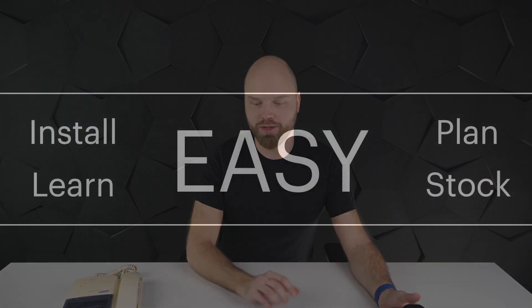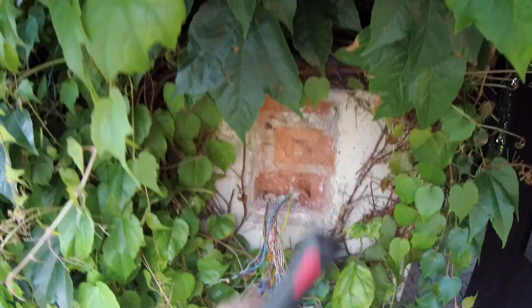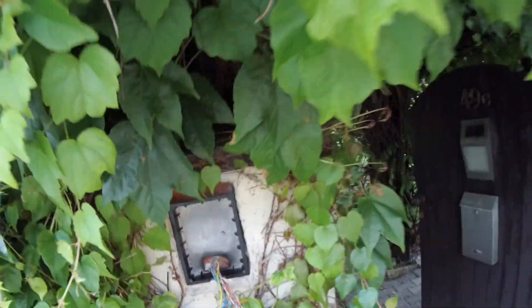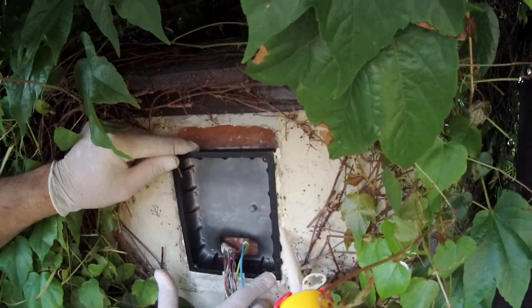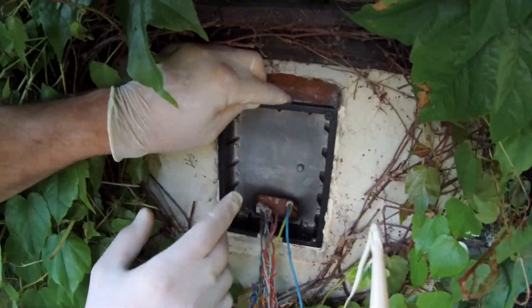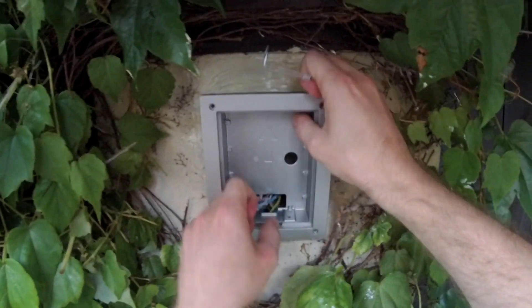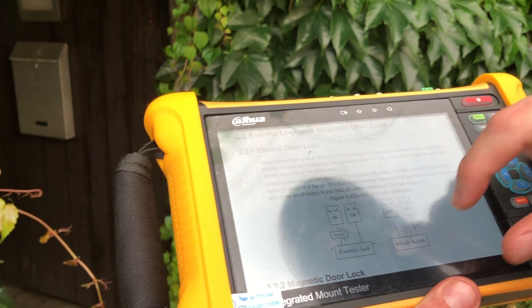I cleaned up the hole from the old device a little bit, made the space fit it nicely, then sealed it so it's nice and waterproof and it sticks there. Job well done deserves a reward! Now let's connect the device.